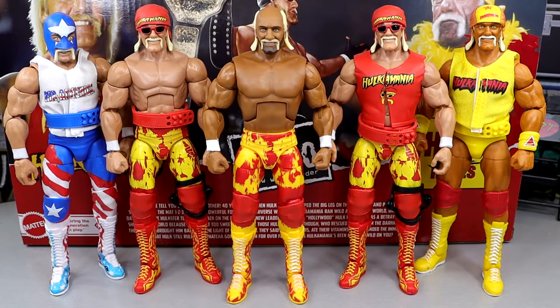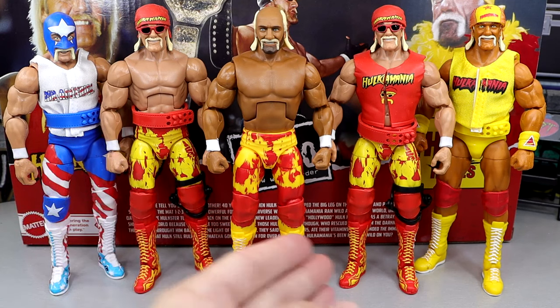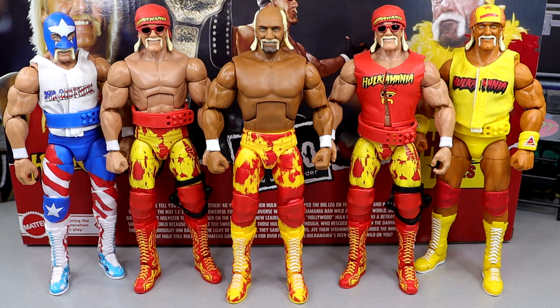Here's the Hulk Still Rules Hulk Hogan up next to the rest of the Hulk Hogans. In the middle we have the brand new three-pack Hulk Still Rules, then you have a couple Elite 91 Hulk Hogans — one with the accessories, one without. That's such a drastic difference. Then you have the Elite 101 Mr. America, the second fan takeover version Ultimate Edition of Hulk Hogan. Just so many Hogan figures — it's unbelievable.